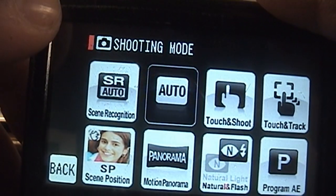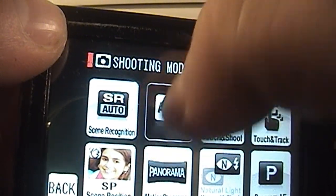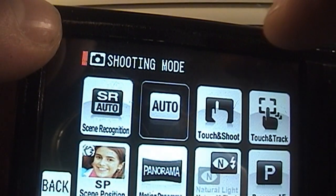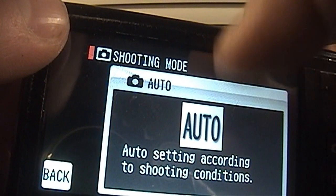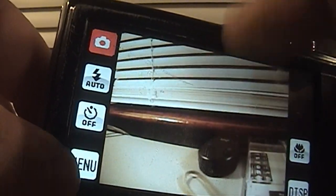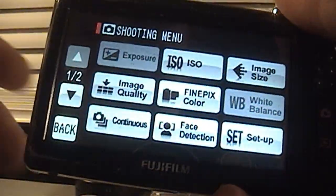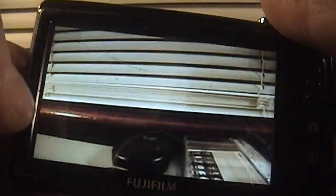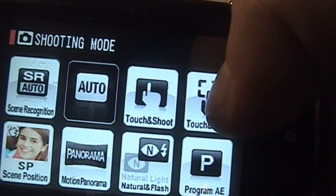Over here, this red button actually lets you switch between different shooting modes, so you get scene recognition — where it tries to automatically pick the best scene shooting mode — and then regular auto, which is a little simplified over the scene recognition mode. It kind of just uses the automatic settings and doesn't try to be the judge of which shooting mode it should use. It also has touch and shoot, so I can click on the screen, it'll focus on the subject, and then take a still image.